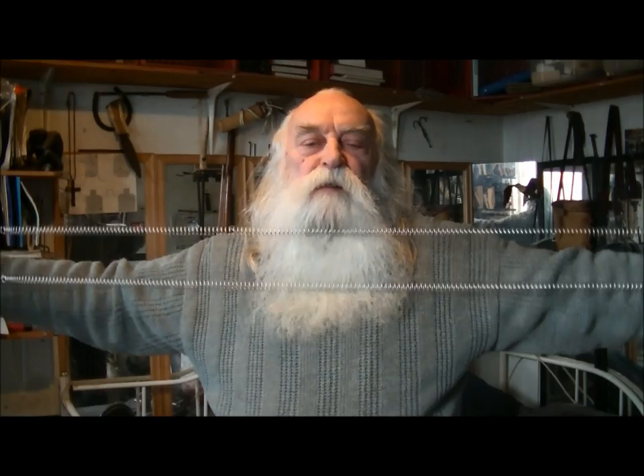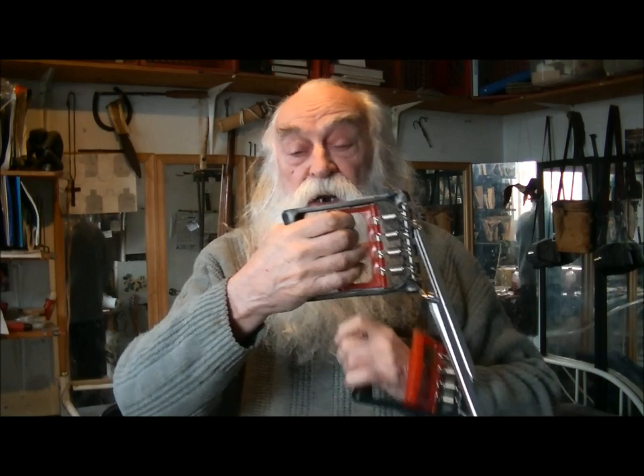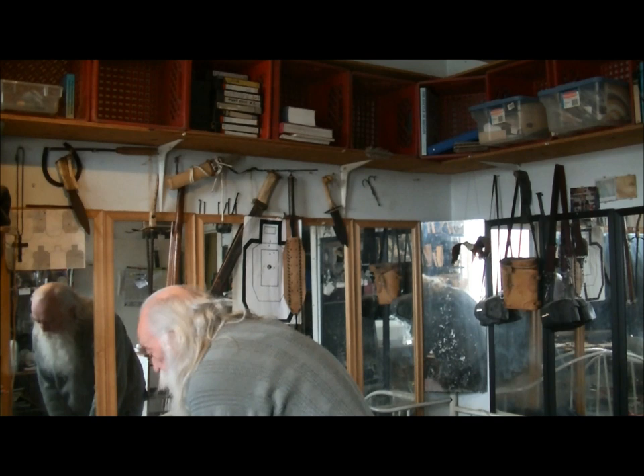Then you'll have control. This exerciser actually has another little hand exerciser on there — it doesn't do any harm to have strong hands. Also, shoot a bow, swing an axe, do stuff like this — it will help out.